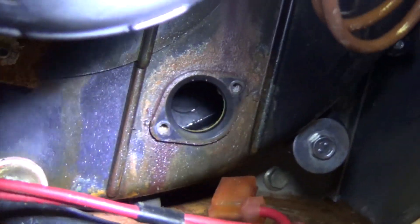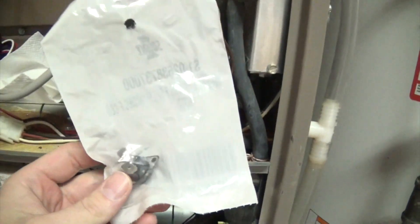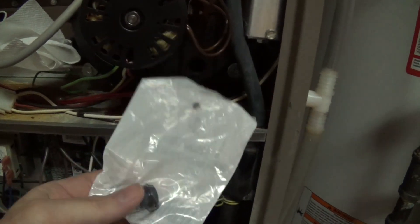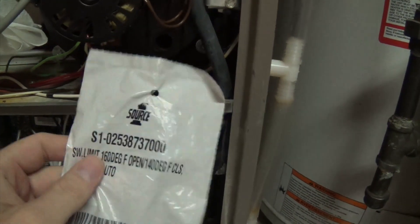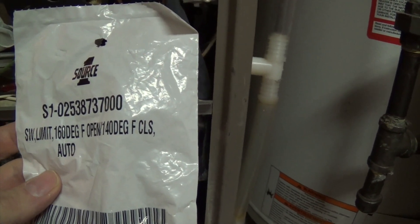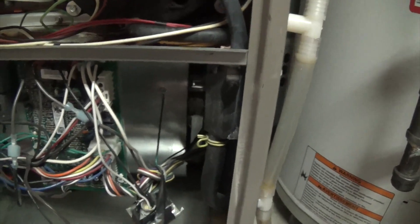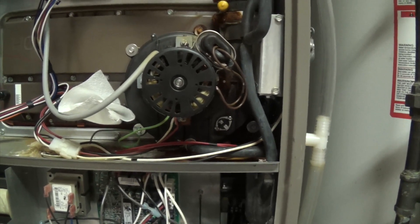Inside the housing — that's just inside the housing for the blower, nothing special. I just got back from the dealer with the new part. This is the new limit switch — it opens at 160 degrees and closes back down at 140 degrees; that's how these temperature switches work. I also had to pick up a couple of new stainless steel screws. I've screwed in the new limit switch — no corrosion, very nice. The screws are maybe a little too big but they work, and the fact that they're stainless is also nice.